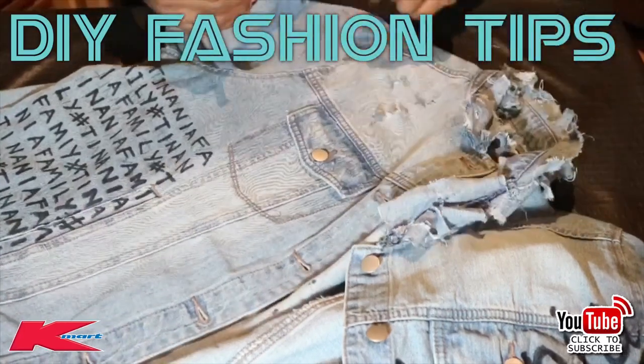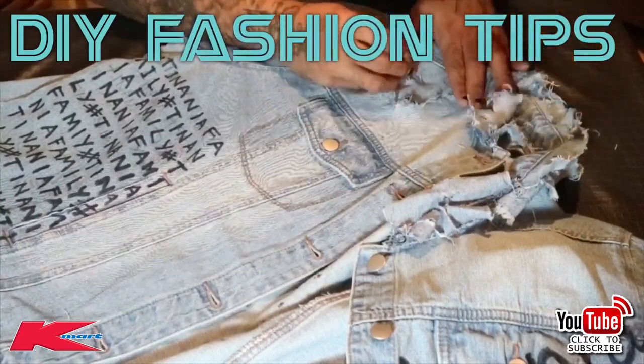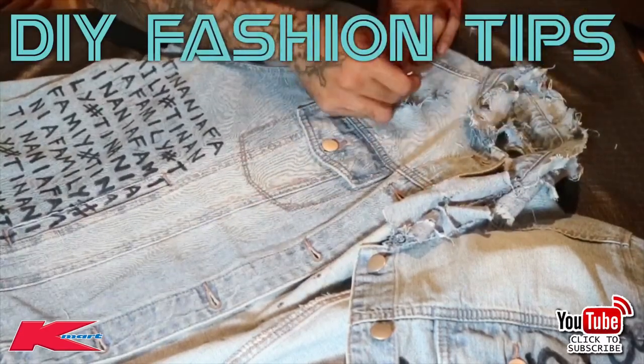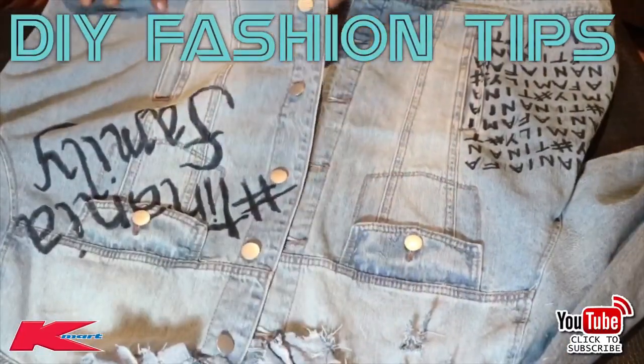I'll be doing Miss B and the girls' jackets next week, which will have an open back and jewels running through them as well — stay tuned.